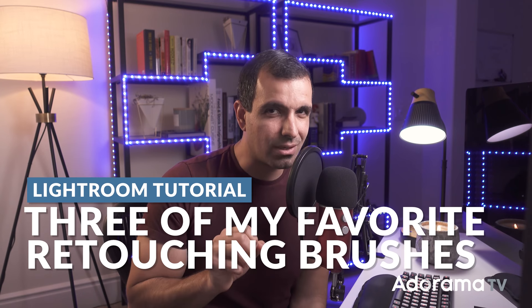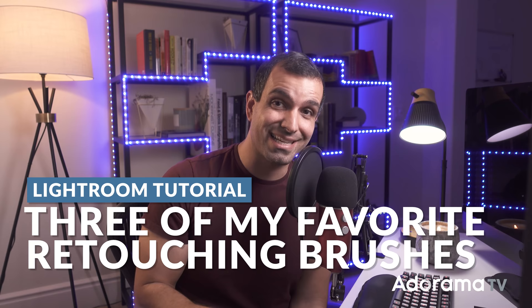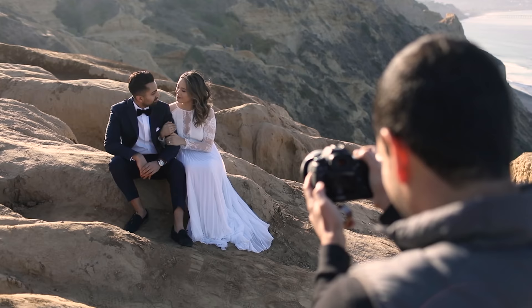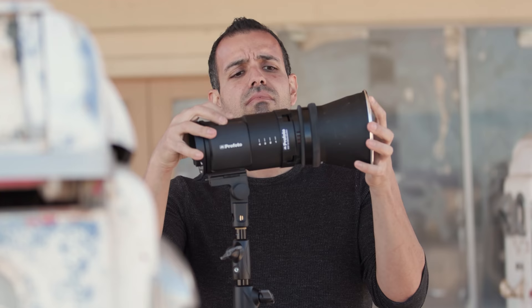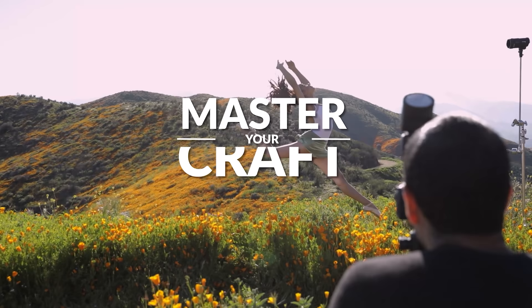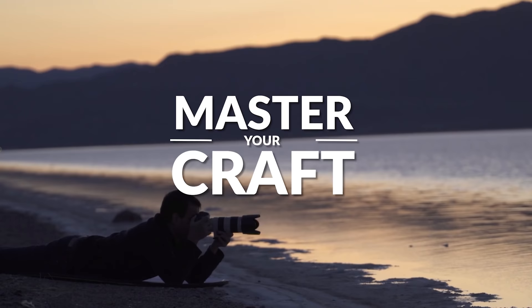Y'all are gonna love this one. I'm giving you three of my favorite retouching brush presets for Lightroom. My name is Pai, and I'm one of the founders of Lin and Jerza Photography and slrlounge.com. We're teaming up with Adorama to bring you a new series of photography tutorials called Master Your Craft, right here on AdoramaTV, so let's dive in.